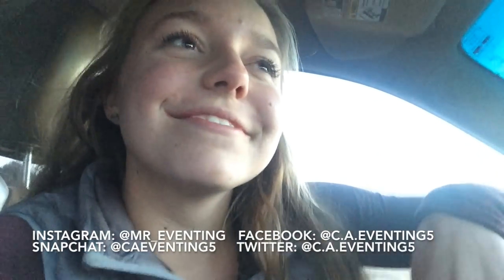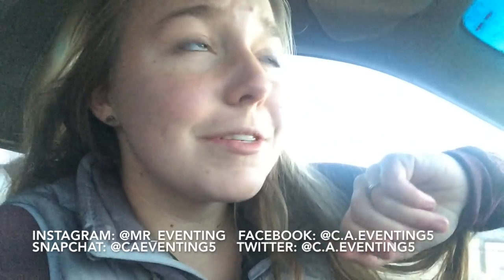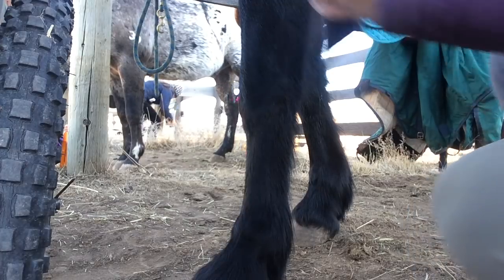So without further ado, if you guys have not checked out my social media, go follow me. Anyways, without further ado, let's just get on into the video.